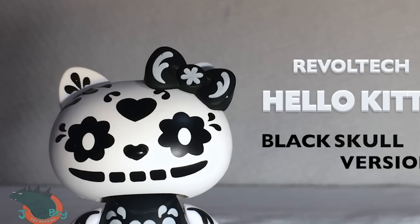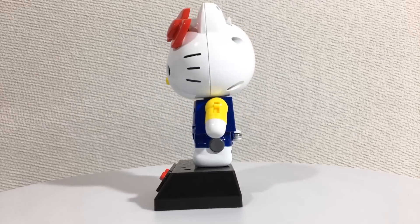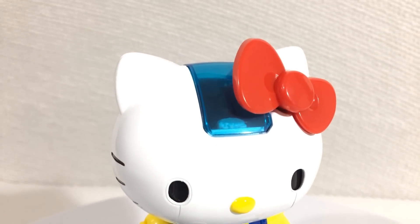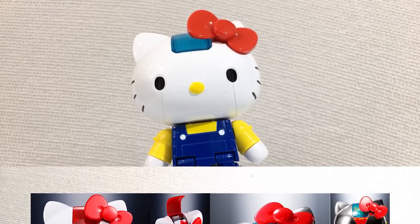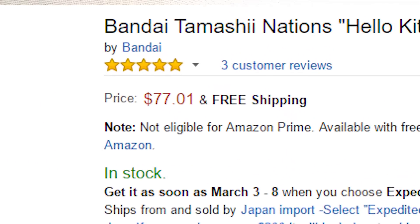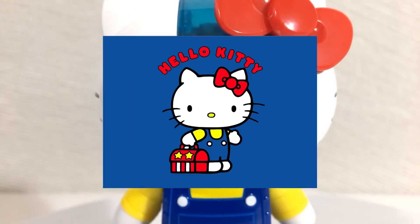Shut up, you obnoxious cunt. The painting and sculpting on this figure is great. The concept is Hello Kitty as a giant robot, and the details definitely reflect that. There are a few different versions, but I went with the blue version — the red version was a little too red, and that's just unreasonable. This blue and yellow color combination just feels like classic Hello Kitty to me.